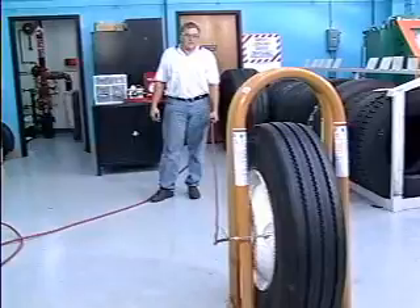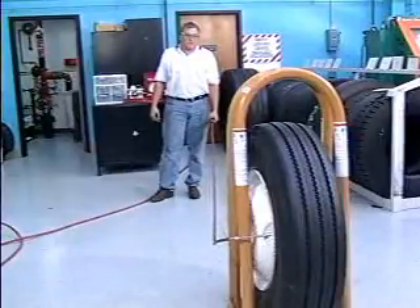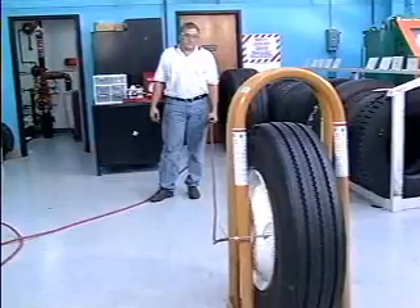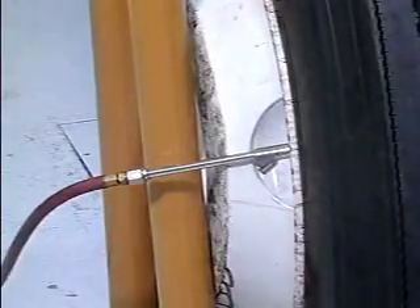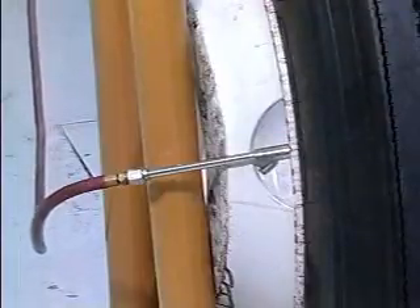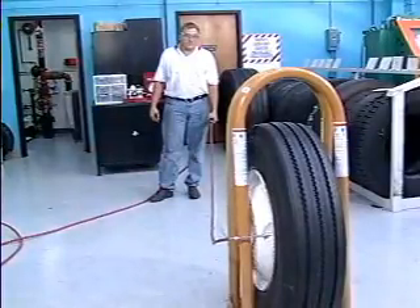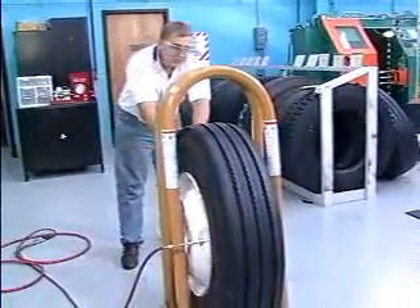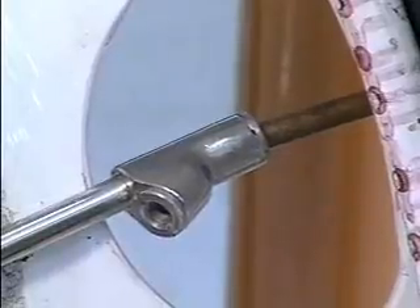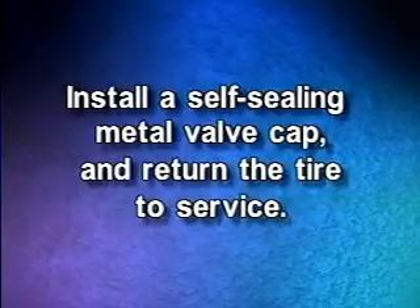If none of these conditions are present, with the valve core still removed, inflate the tire to 20 PSI over the recommended operating pressure. If any signs of a zipper rupture appear, immediately stop inflation and deflate the tire. Any steel radial tire suspected of having been under-inflated and/or overloaded must remain in the inflation cage at 20 PSI over operating pressure for 20 minutes. If any signs of a zipper rupture are present, the tire should be made unusable and scrapped. If none of the signs are present and the beads are properly seated, reduce the inflation pressure to the recommended operating pressure and install the valve core before removing the tire and wheel assembly from the inflation cage. Install a self-sealing metal valve cap and return the tire to service.